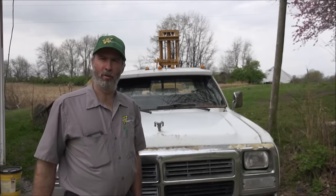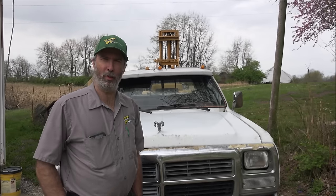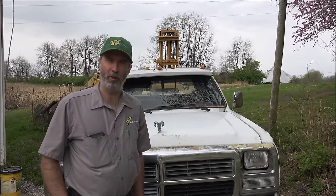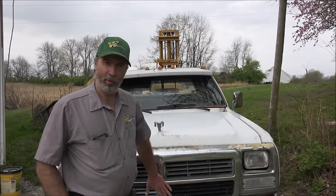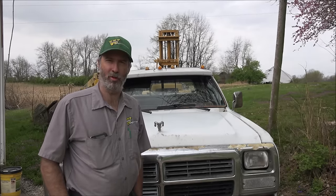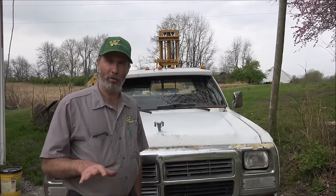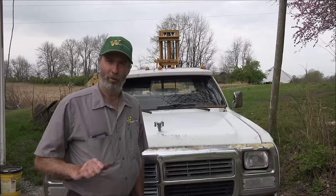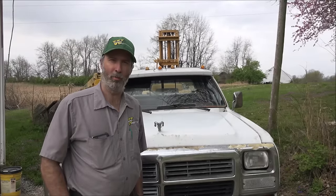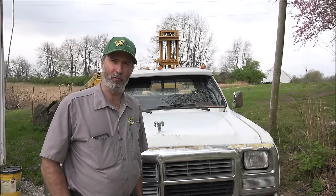Hey guys, Brian here. Today I'm going to give you a dyno proven recipe for a 400 horsepower VE powered first gen. This is based off of any intercooled first generation Cummins diesel truck. If it's all stock or you've got all the original stock parts, these are the things I would recommend that you change that will get you a proven 400 horsepower and over a thousand foot pounds of torque.